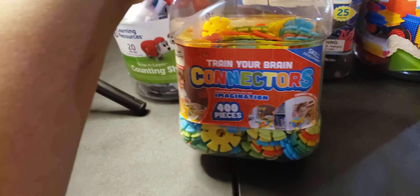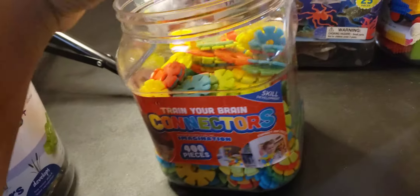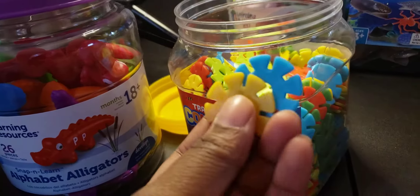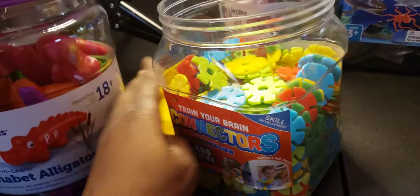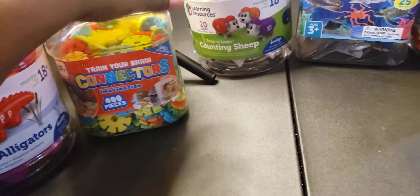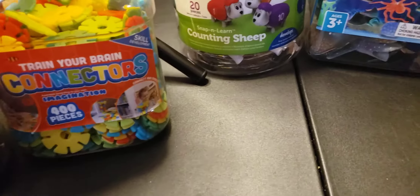The next item is brain connectors and it comes with 400 pieces. I think there are some pieces missing, but this is how they look. Disclaimer, y'all already know — mom life. I try to tell these little children to be quiet.